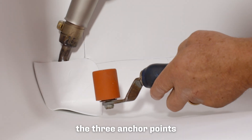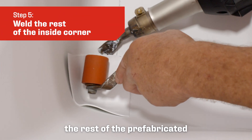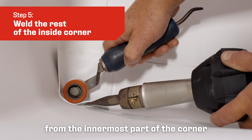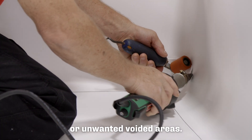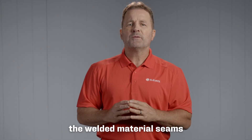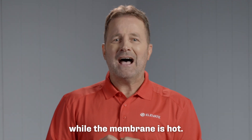Now that we've got the three anchor points secured and welded, we can finish by welding the rest of the prefabricated inside corner, making sure to weld from the innermost part of the corner to the outside edges. If you weld from the middle outward, it will eliminate any air pockets or unwanted voided areas. To ensure a proper weld, always probe the welded material seams after it is cooled. Never probe while the membrane is hot.